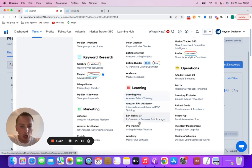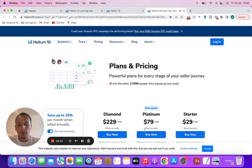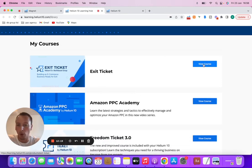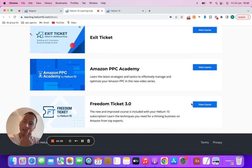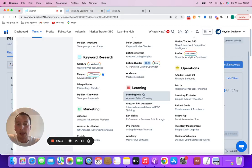So we've done Cerebro, Magnet, and Black Box. You've also got the Learning Hub, which is included in the Platinum package. If you click on the Learning Hub, you've got the Exit Ticket course, Amazon PPC Academy, and Freedom 3.0 — basically the only free courses you're ever going to need, and they're included in the Platinum Helium 10 package. That could potentially save you 1,000, 2,000, or 3,000 pounds, which is probably what these courses would cost if you bought them separately.